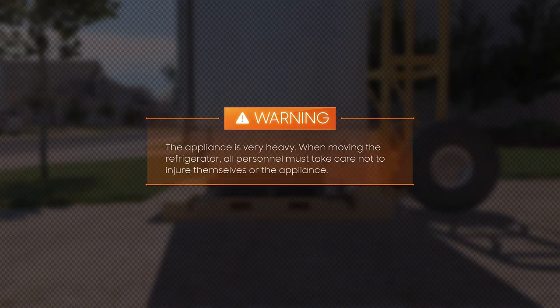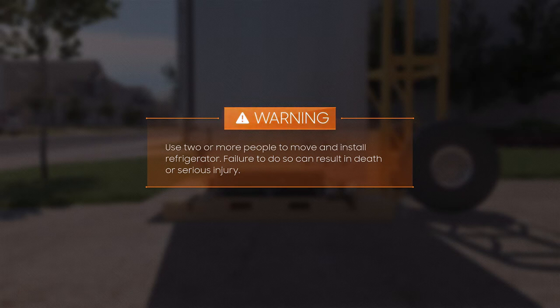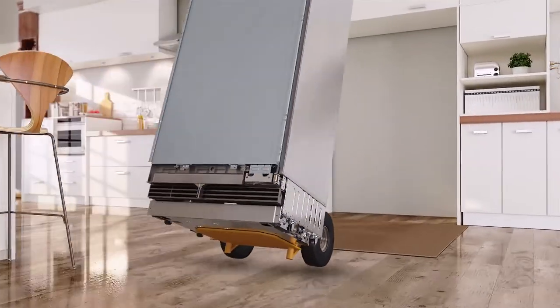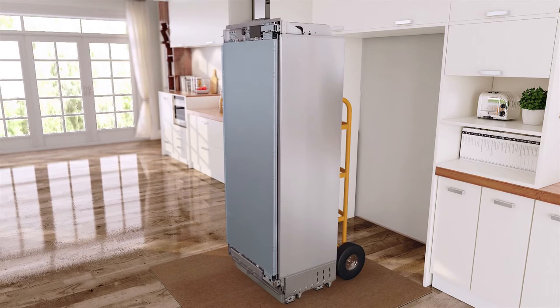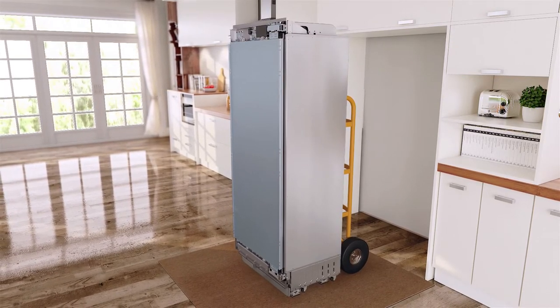Warning! The appliance is very heavy. When moving the refrigerator, all personnel must take care not to injure themselves or the appliance. Use two or more people to move and install the refrigerator. Failure to do so can result in death or serious injury. Be very careful to avoid floor damage. Delicate flooring should be protected with plywood, hard cardboard, or similar material. Before moving the refrigerator, verify that it will fit through all door openings, stairwells, and overhead obstructions.